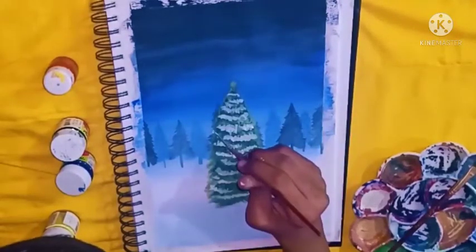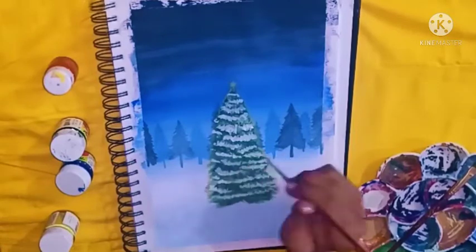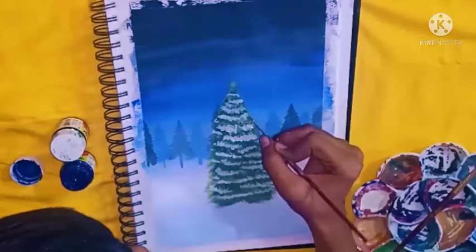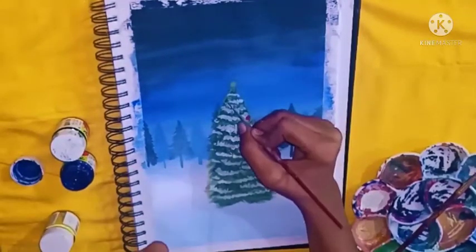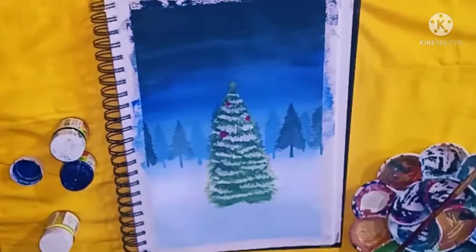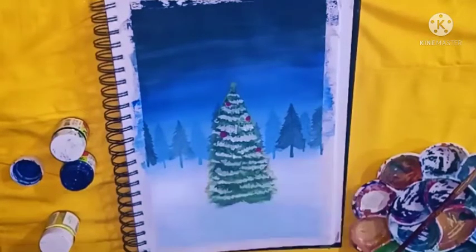As I have finished making the snow, I'm going with the ornaments of the tree. I'm making the ornaments in red, yellow, and blue colour, and I'm adding snow all the way to the top of the tree.